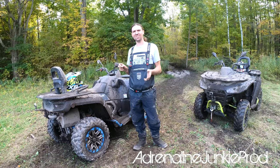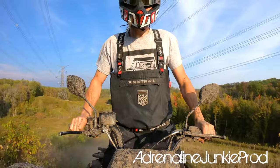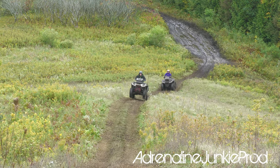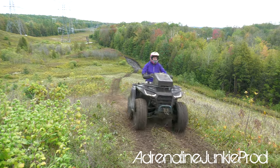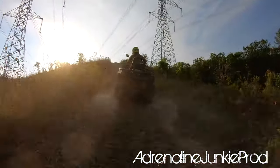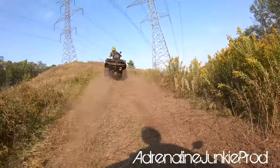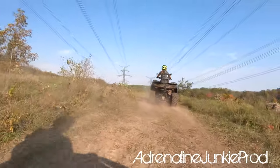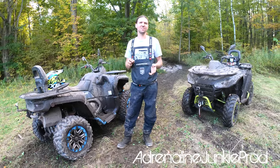Some decent hill climbs too. We've ripped it in the dirt, we've ripped it at high speed, we've crawled it — it works really well.